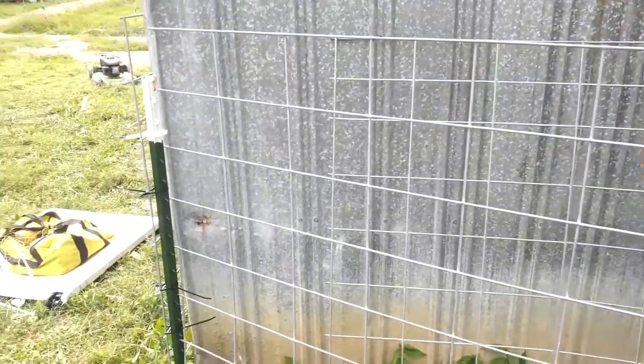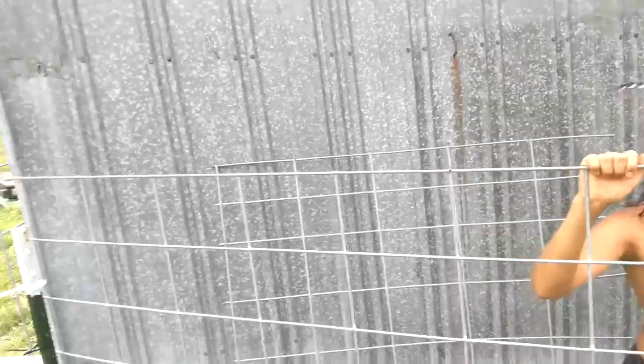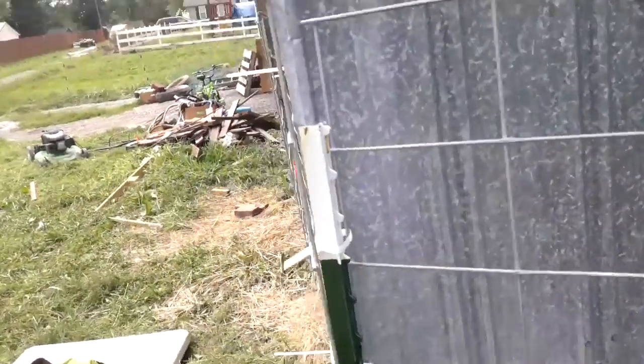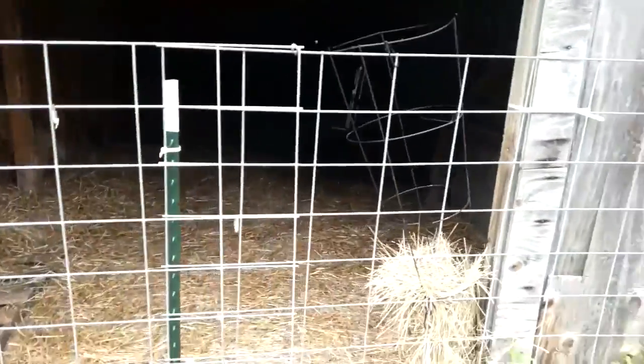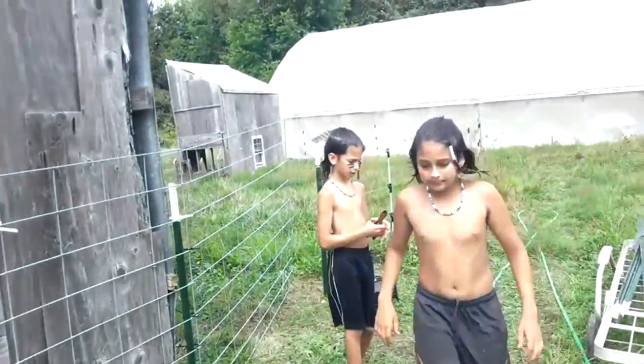We're just using a cow panel. If you don't have $160 to spend on a barn gate, then you can just do it this way and use some zip ties to tie to this post. So we made a little additional space for Coffee, especially with the hurricane coming. We have a little barn area for him and Bumble.